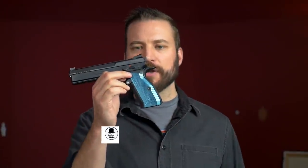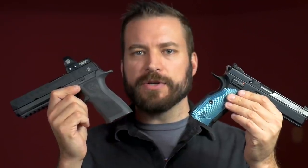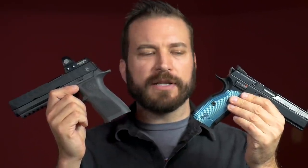Welcome back to the channel. I'm David, and this is the P320 Max from Sig Sauer, and this is the CZ Shadow 2 Optics Ready. Both of these guns are very popular to talk about here on YouTube, and they may or may not make excellent clickbait fodder, which may or may not be the reason I'm making this video.